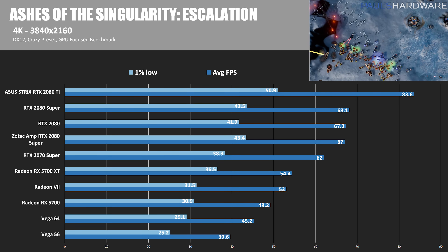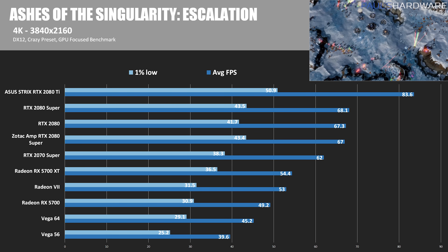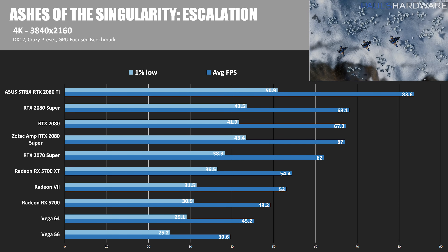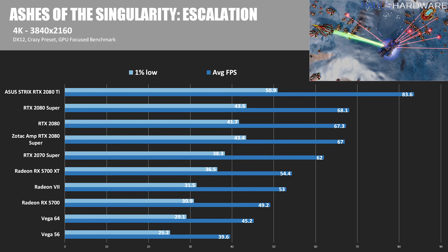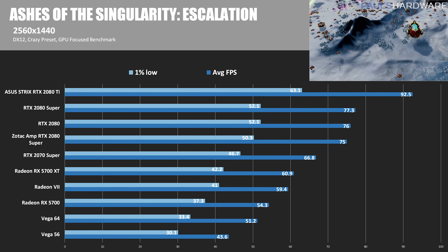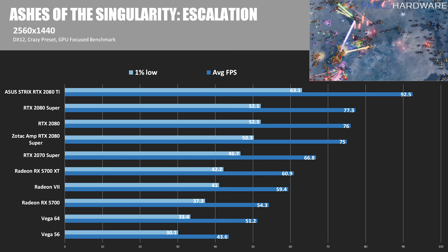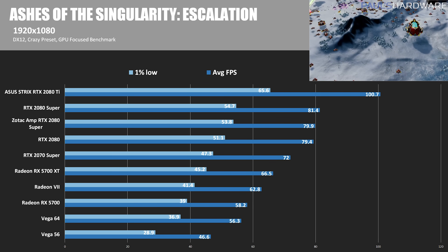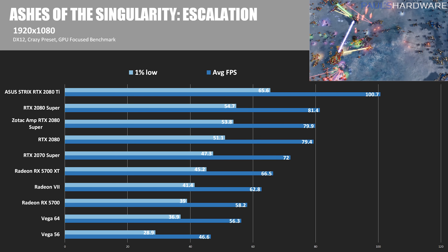In Ashes of the Singularity Escalation at 4K with the crazy preset in DirectX 12, the Founders Edition 2080 Super was 1.2% faster, while the Zotac was actually 0.4% slower versus the standard RTX 2080. At 1440p, the Founders Edition is 1.7% faster, and the Zotac was 1.3% slower. This was the only test where the Zotac card underperformed. At 1080p, the Founders Edition 2080 Super was 2.5% faster, and the Zotac recovered to 0.6% faster than the standard RTX 2080.